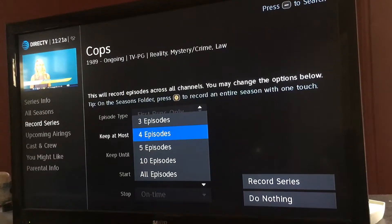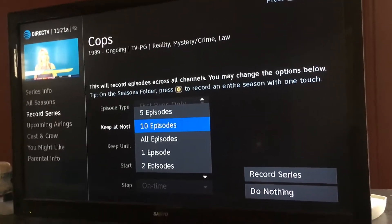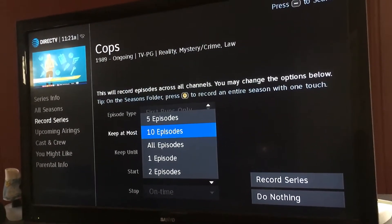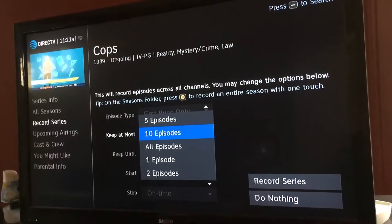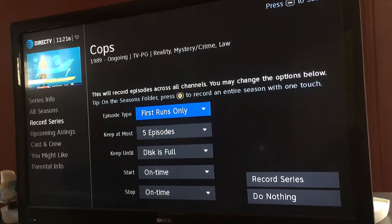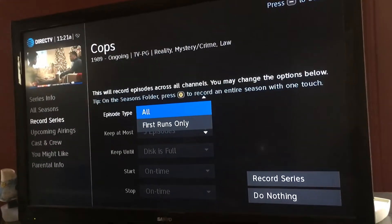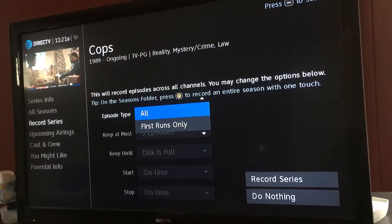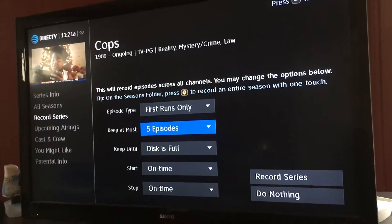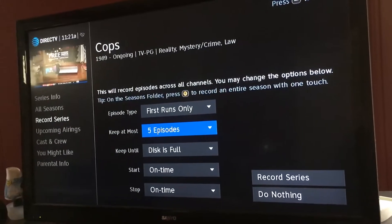Now I have options — do I want four, three, two, one, all episodes, or ten episodes. With Cops, it constantly reruns with new episodes and different things like that. As long as you have first run only, you should be fine to have it up to ten episodes. But keep in mind, if you change it to all you're going to be recording everything any time it comes on, and if you keep all the episodes, Cops runs a lot so you could make your disc pretty full pretty quickly.